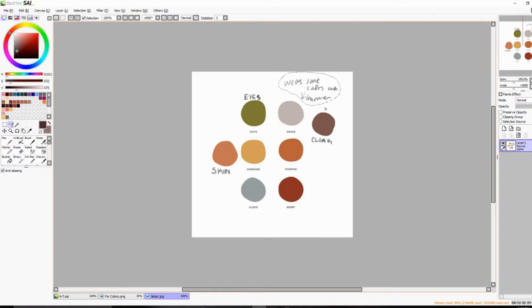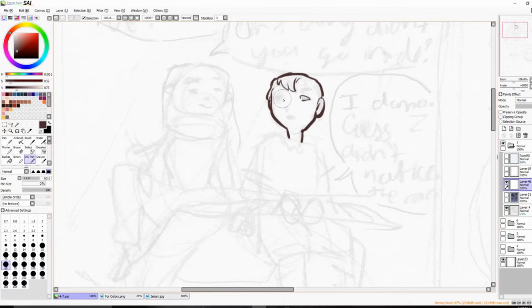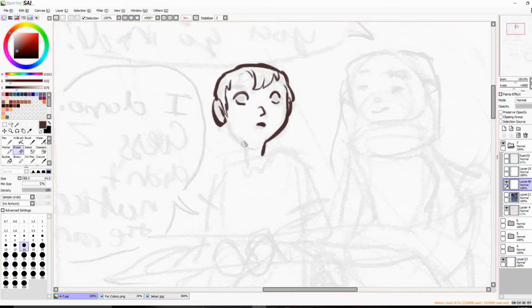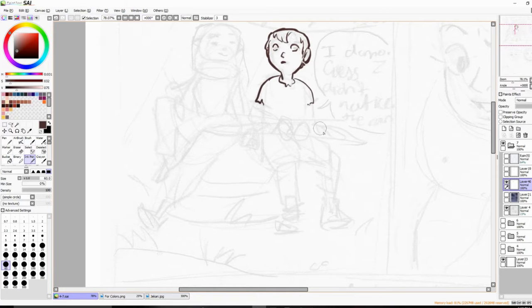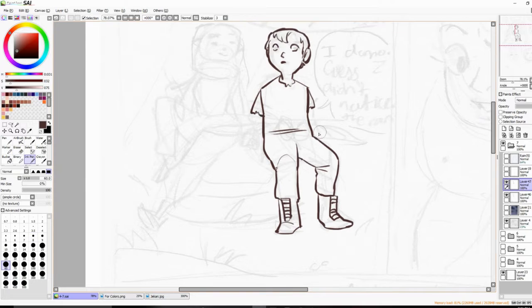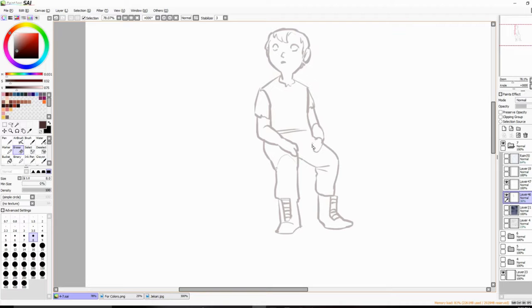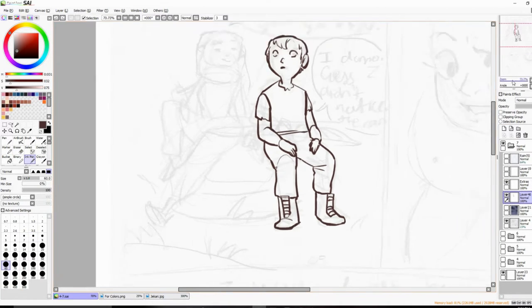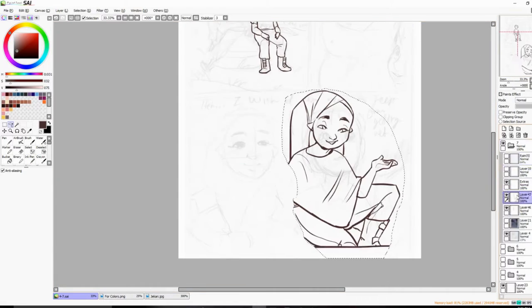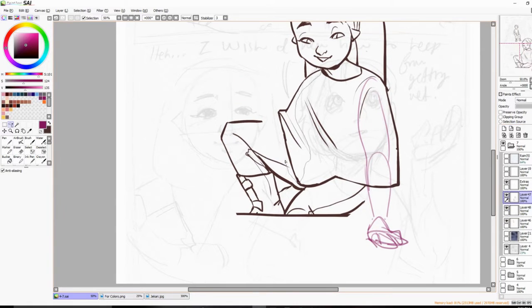Hey everyone! Today I'm going to be showing you the process of a page for my comic that I did the other day. I had mentioned this comic a while ago on this channel and didn't say anything else about it, and I didn't post it anywhere until today. It's up on my Instagram — the first four pages — if you want to read it.